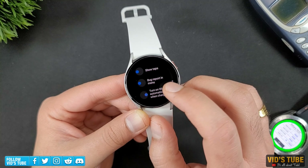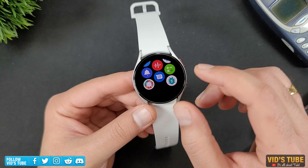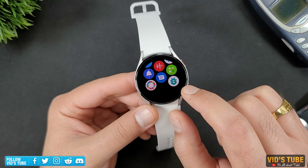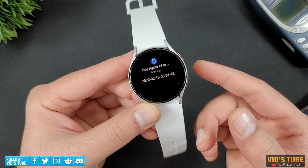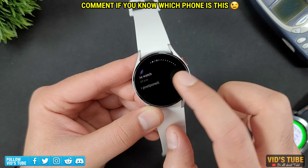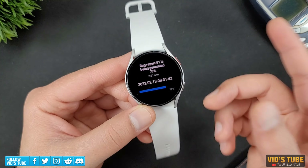Next is Debug Report in Menu. Turning this on will add a new app icon in the menu. When you click on it, the watch will start generating a bug report. It may take a few minutes to create, after which you will be notified when the report is generated, and it will then be sent over to your phone. The report contains sensitive data which you don't want to share around. If you are not a developer, this may not be of any use.